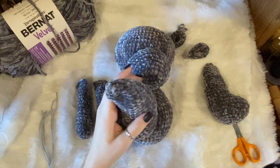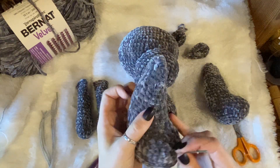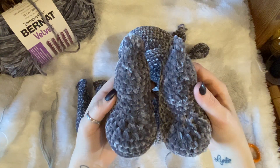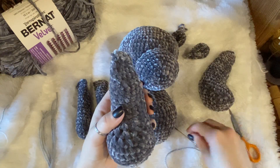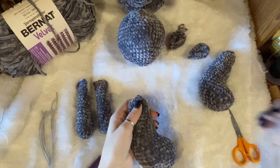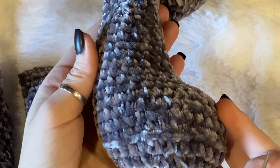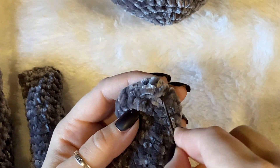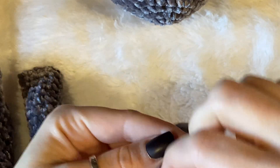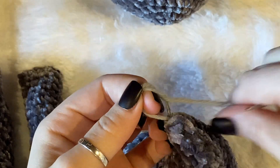I'm going to start with the legs. Put your feet together because you have a left and a right one. At the very top of your leg, insert your needle and make a knot to secure that acrylic yarn to the top of your leg.